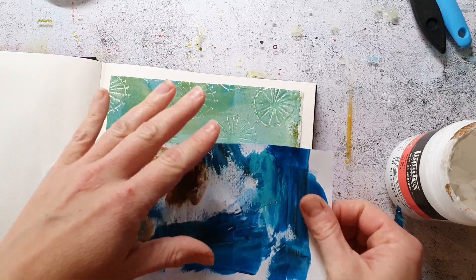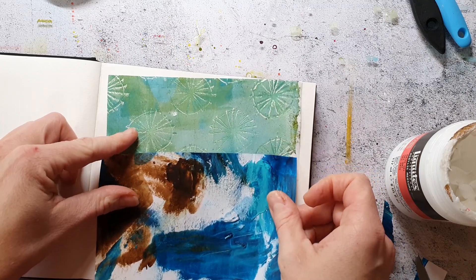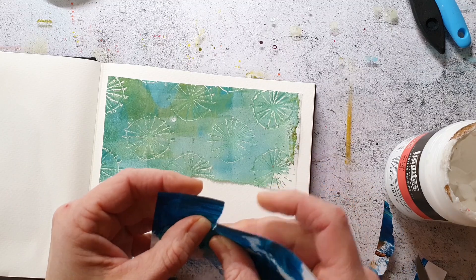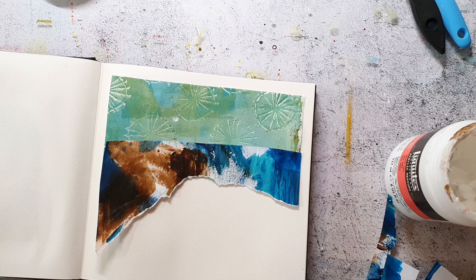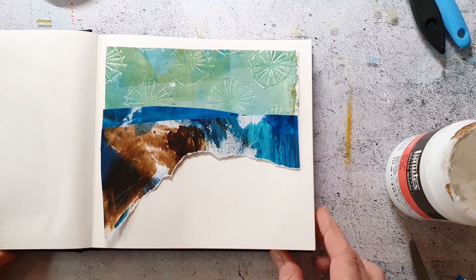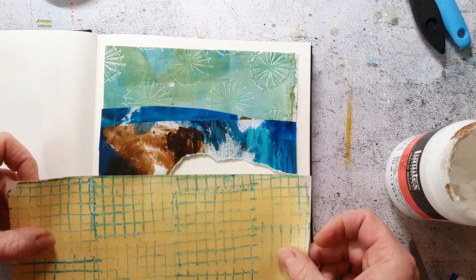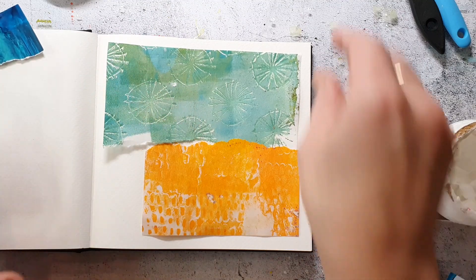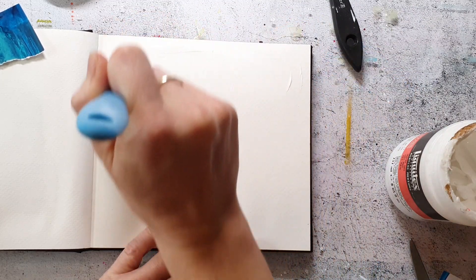The journal I'm working in is from Kunst und Papier — it's a watercolor journal. I'm going to adhere the papers with matte medium. To apply the medium I'm using a spatula; I prefer this over a brush because it's simply easier to clean and it also doesn't give me those brush strokes.